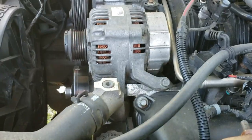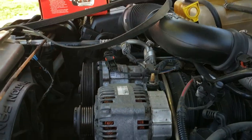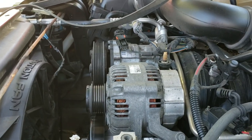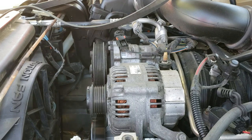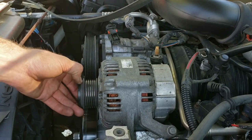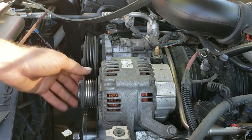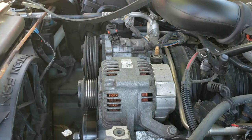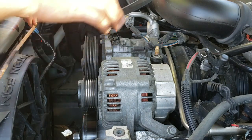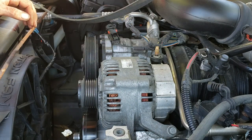One thing about this alternator — there are two different designs for this vehicle. One is with a clutch and one is without. One way to tell if you have a clutch is you'll have a cap on the end of your pulley — this plastic cap. This one does have what I think is called an overrunning clutch. Anyway, I've got the new alternator here; let's continue with the repair.